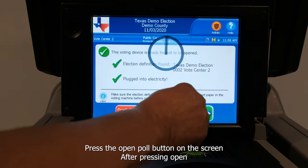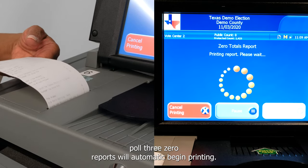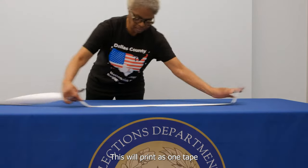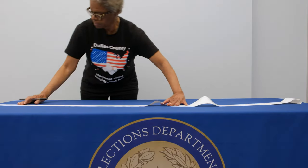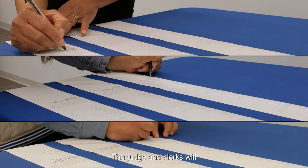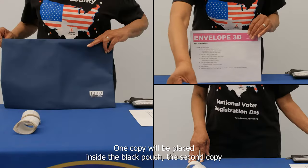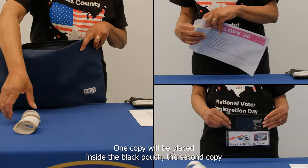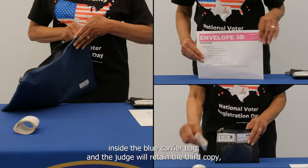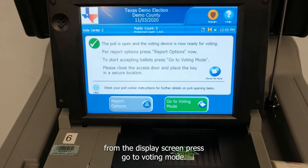Press the open poll button on the screen. After pressing open poll, three zero reports will automatically begin printing. This will print as one tape and should be cut into three identical sections. The judge and clerks will sign and date each copy in the designated signature section. One copy will be placed inside the black pouch, the second copy inside the blue carrier bag, and the judge will retain the third copy, which goes inside pink envelope number three.